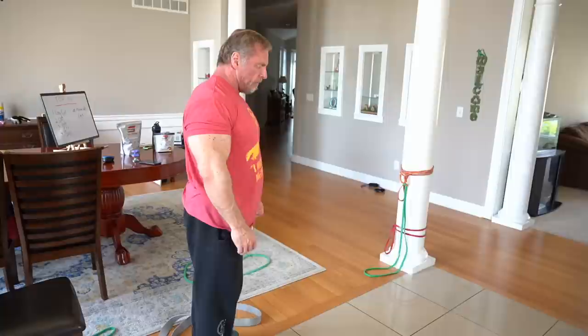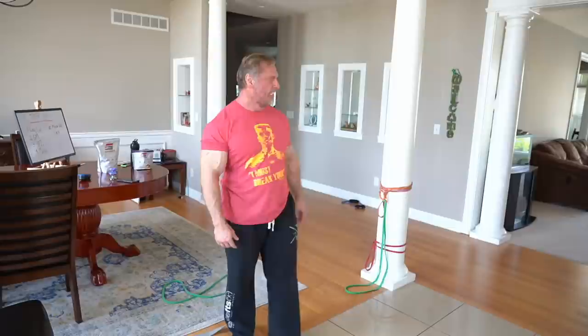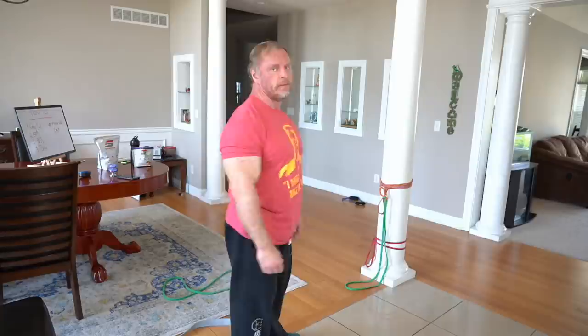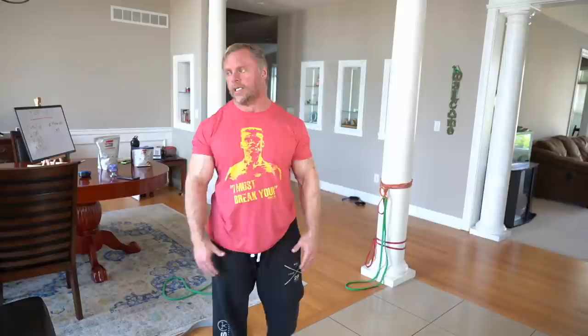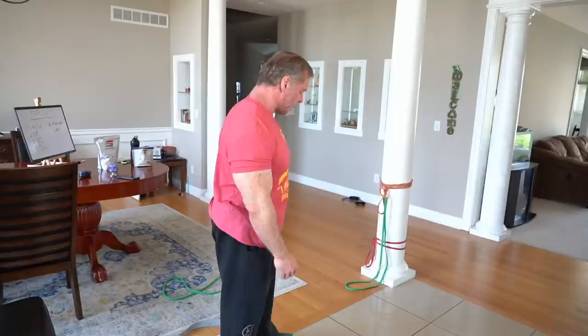We're going to get set up on Bulgarian split squats. You knew they were coming and they're really painful. This is the only exercise that makes me a little nervous inside - I know it's going to hurt because it's so effective. Are your supplements available in the UK? They're not available in the UK right now. I wish they were, but the cost to ship internationally is really high. Any calves today? I think we'll throw in some calves with the bonus exercises.